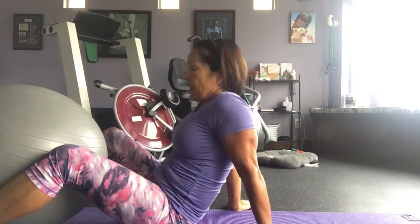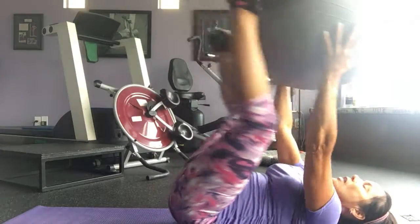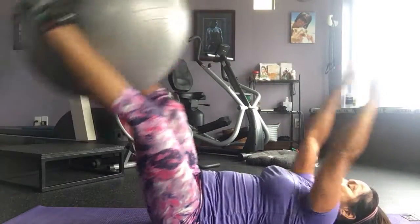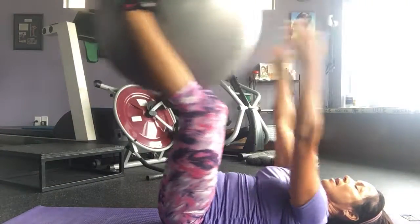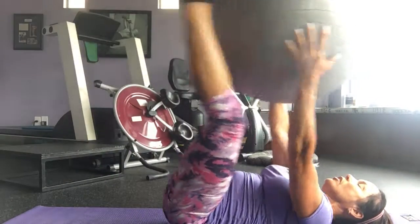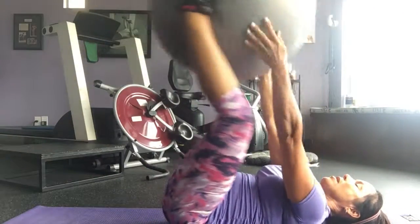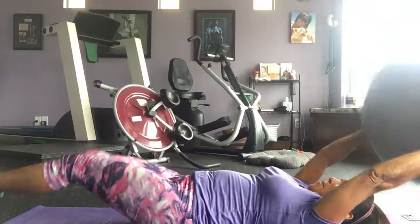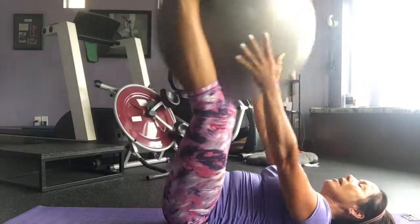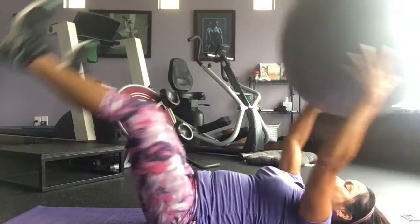Do pass-overs. You lay on the ground and you pass the ball to your hands and go down to your feet, and every time you come up and down your hands go up and down also. One is when it's in your hands — that's how you count them. I want you to do 20 pass-overs. Every time it goes to my hand I add one. You don't want to throw it and catch it — you want to pass it to your feet, pass it to your hands.